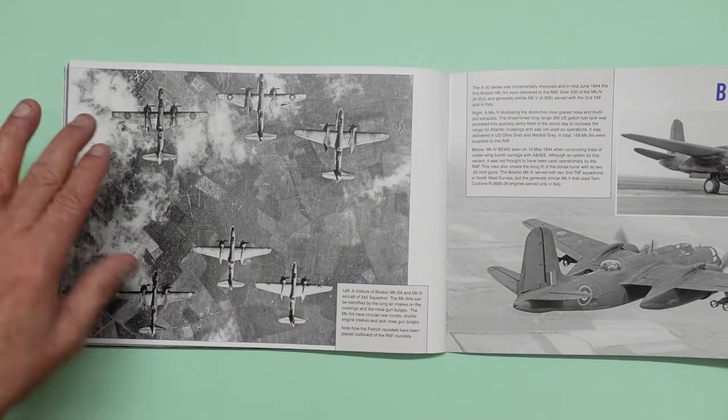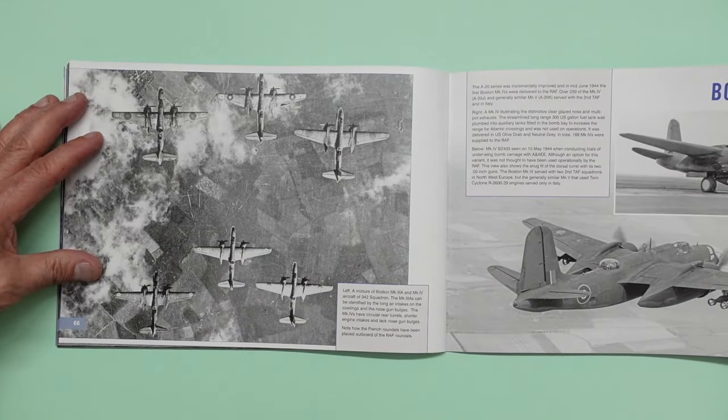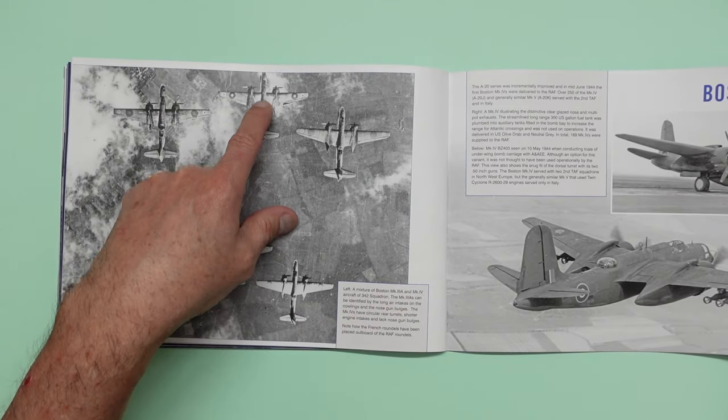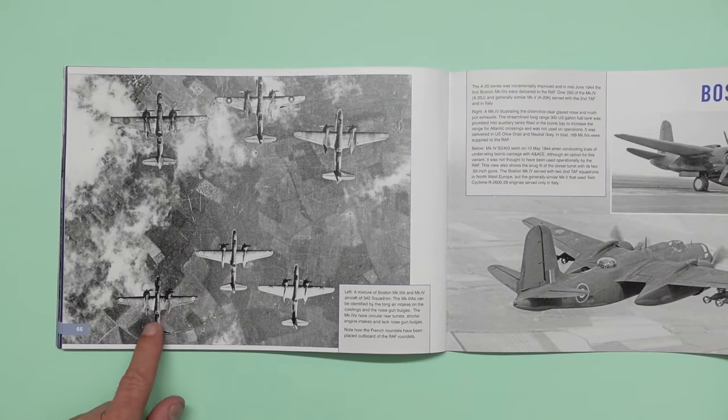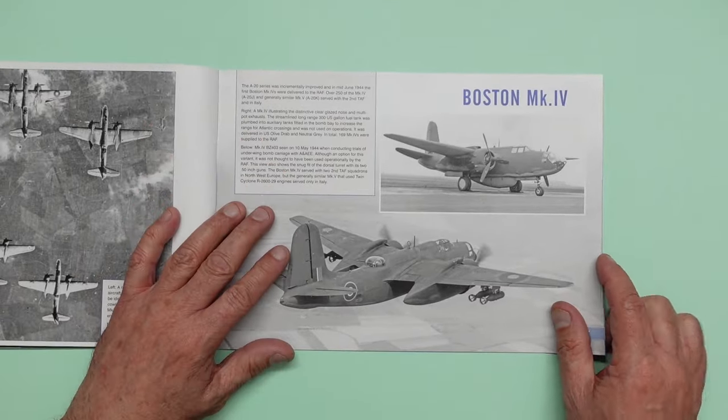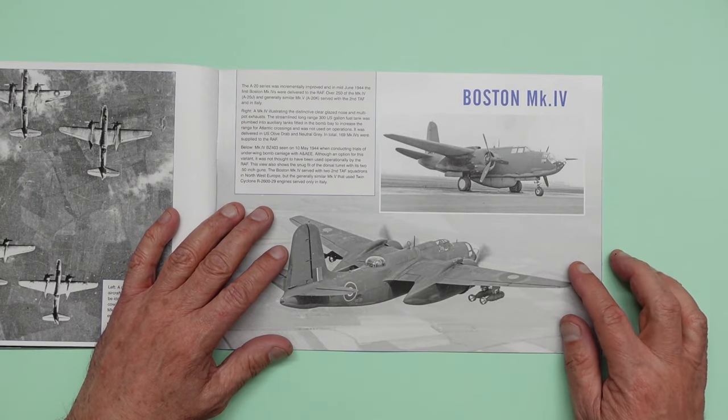And then here we go — we've got a lovely aerial image. And these are Boston Mark 3A and Mark 4 aircraft. You can see the 3As with the gun and you can see the 4As with the turrets. There's one mixture there. So we can see here, going across, we've got the Boston Mark 4.